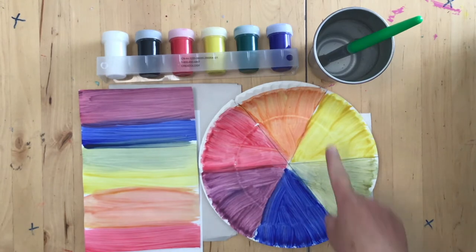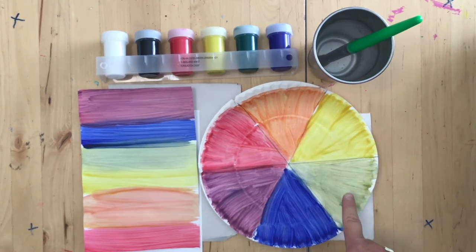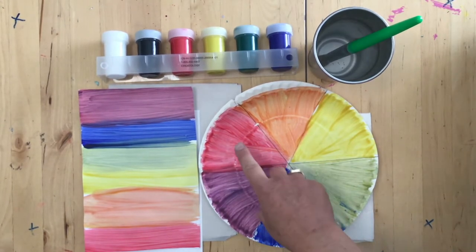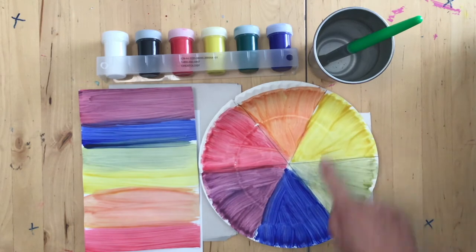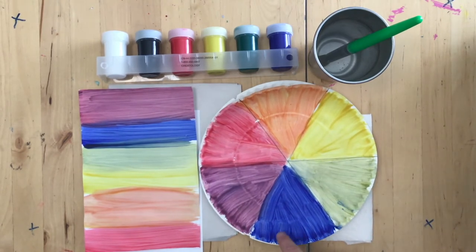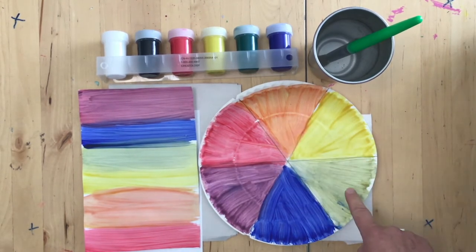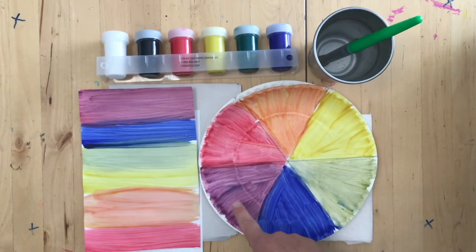We are going to learn about the color wheel and two kinds of colors. We're going to learn about primary colors — that's red, yellow, and blue. And we're going to learn about secondary colors, which are made by mixing the primary colors to make orange, green, and violet, or purple.